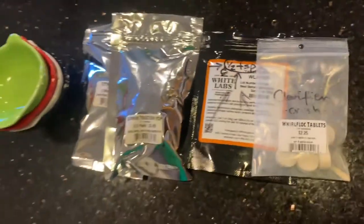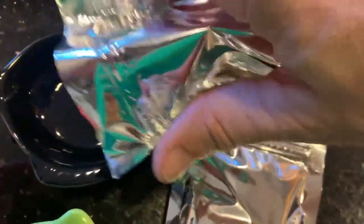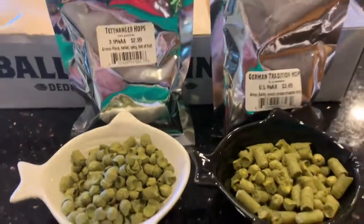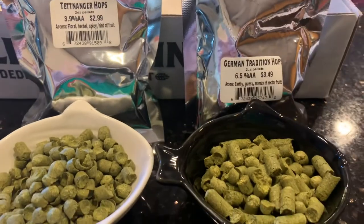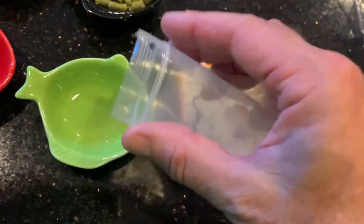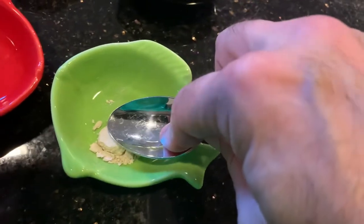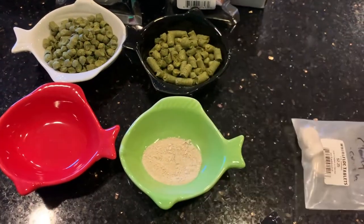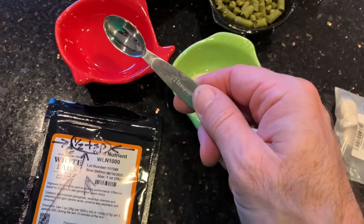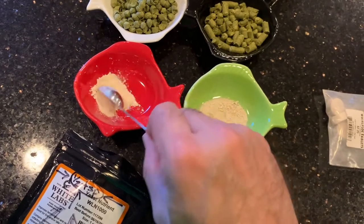Going to get all our hop additions ready. First the hops — one ounce of each. This recipe will have one ounce Tettnanger hops and one ounce traditional German hop. We're gonna use one Whirlfloc clarifier tablet and crush it. Tablet crushed. Next, yeast nutrient — we're gonna use a half teaspoon. I like to think of this as the vitamins and minerals that the yeast would like to have. It's a powder as well.